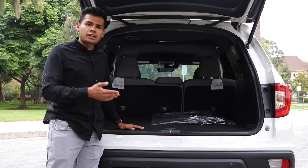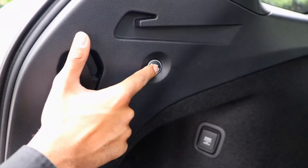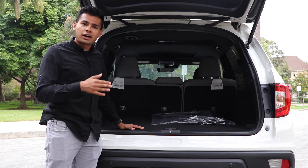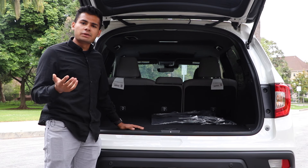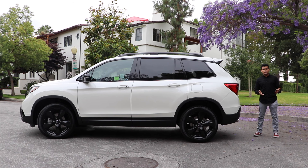With the rear seats folded up, the Honda Passport boasts roughly 41 cubic feet of storage. Fold them down and that number increases to roughly 78 cubic feet. That is pretty good considering the Honda Pilot, which is 6 inches longer, has a cubic feet storage of 83.9. Like many of its other crossovers, Honda equipped the Passport with a hands-free tailgate feature where you can kick your foot underneath the rear bumper and open the tailgate by itself.